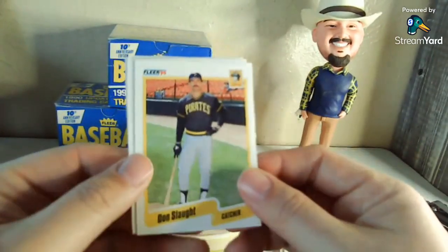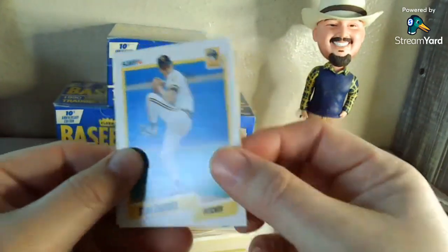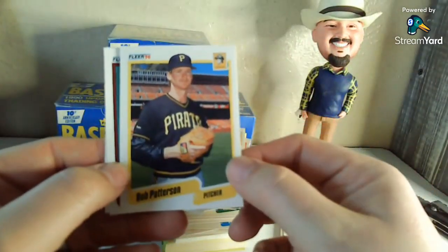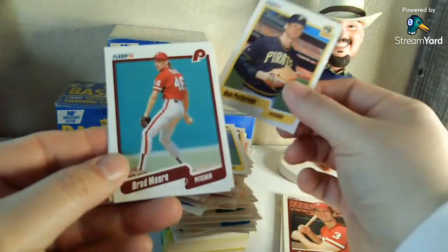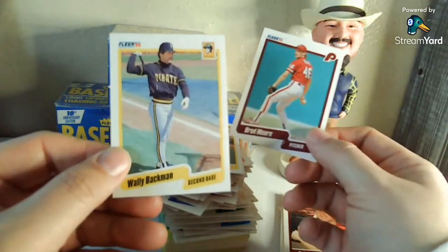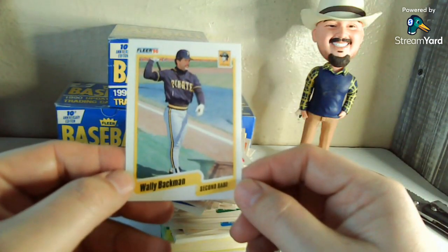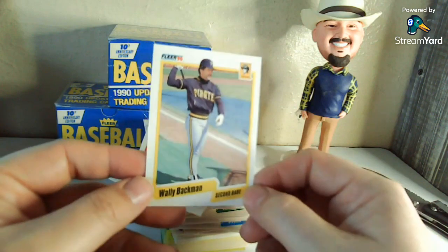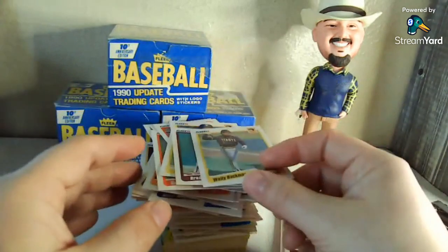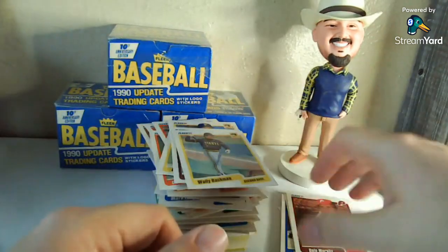Back to the Pirates — Doug Slaught, that's fun. Stan Belinda. Bob Patterson — not the Bob Patterson I used to work with, I'm assuming. Brad Moore. And I think this is the last one — Wally Backman. I think after his career he was a minor league manager for a while. I can't remember which system he was in, but nonetheless, that's it. I just figured I was going to open them and thought it might be fun — some of y'all might enjoy those.